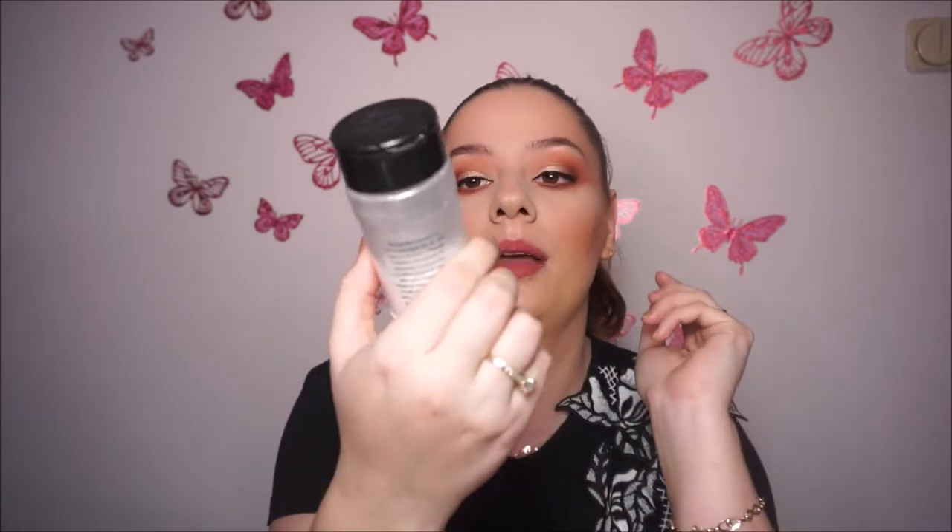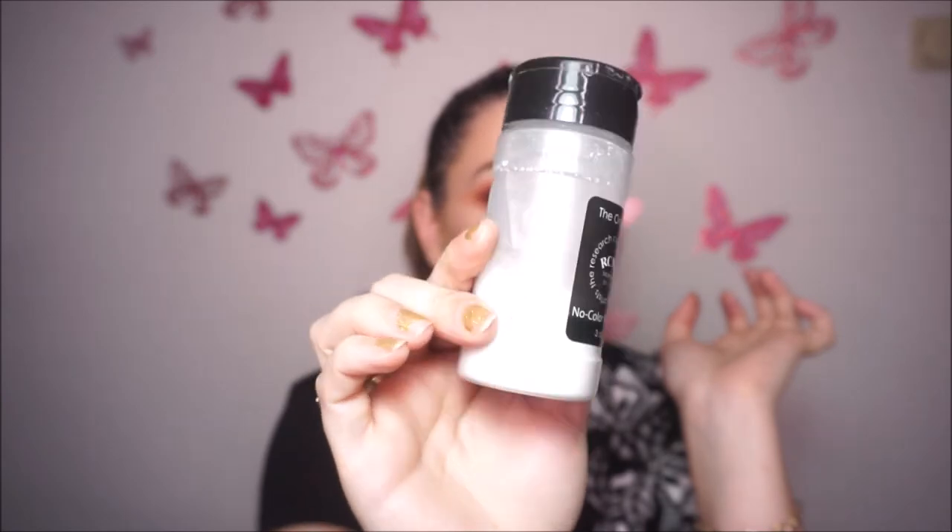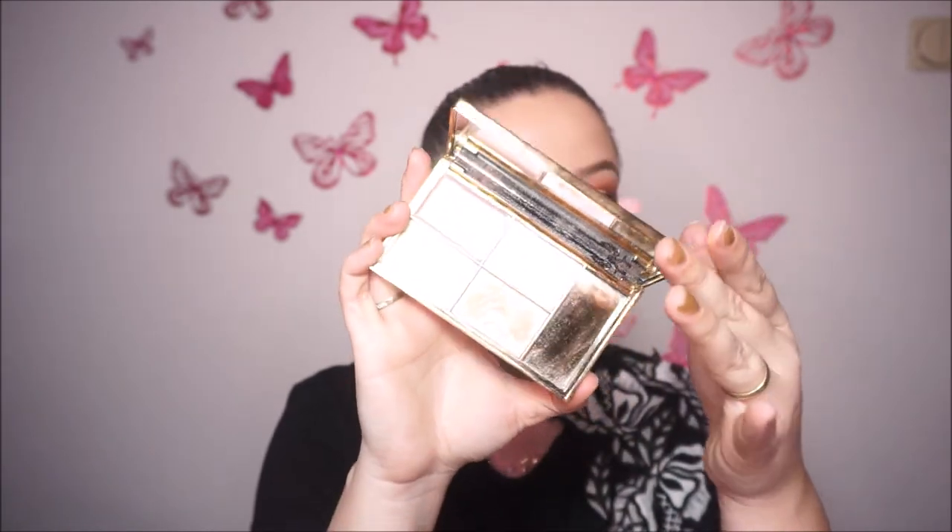Now the face powder that I use. I'm going to start with the loose powder. The loose powder I use a lot is this one from RCMA — the No Color Powder. For highlighter, I use this palette from Sleek — this is the Solstice one. This is how it looks like in the pan.